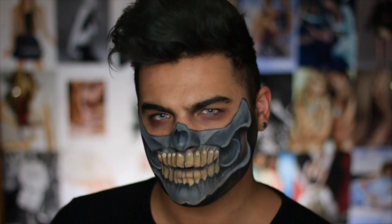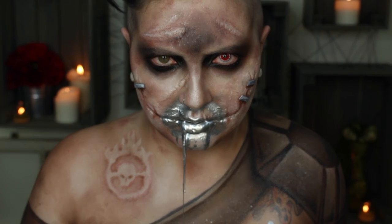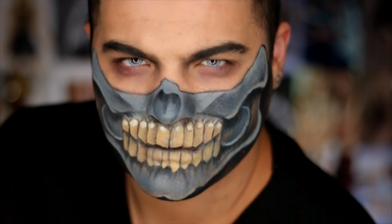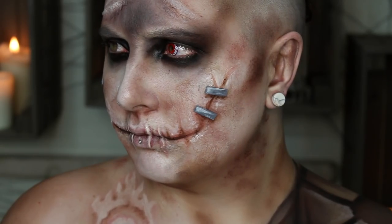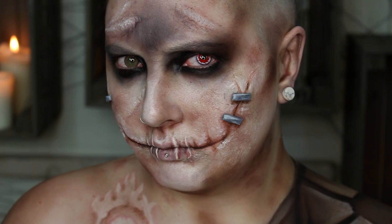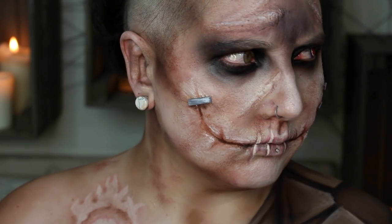What up Factionistas? We got a huge tutorial and I hope you love it because I had to shave my face. I did Immortan Joe from Mad Max, which is also a collab with Jordan Hans, who did Slit, one of the War Boys. I'll have her linked down below so you guys can check out her channel and how she did this look.